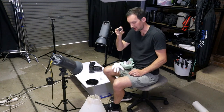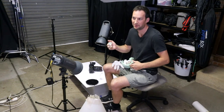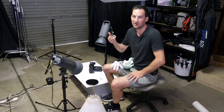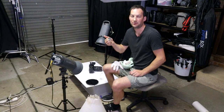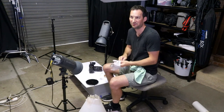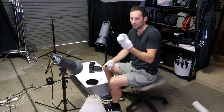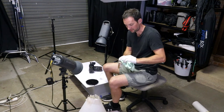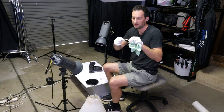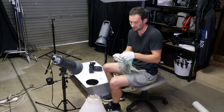First thing we need to do is clean the watch — same with any product photography, make sure you clean all the dust off, otherwise it's going to show up in the final photo. Although you can normally retouch it, you'll save yourself time by giving it a clean — you're always going to get better results with less retouching. You want some white gloves, because being metal it's going to leave fingerprints no matter how careful you think you are. I've got a microfiber cloth here to clean the glass — hold it up to the light, make sure there are no fingerprints or scratches. Clean it all — clean the back, clean everywhere basically.